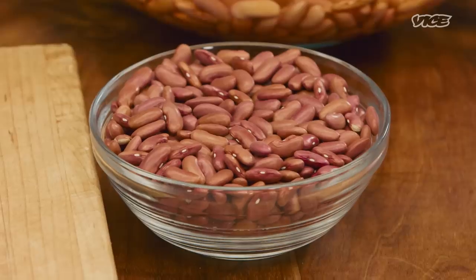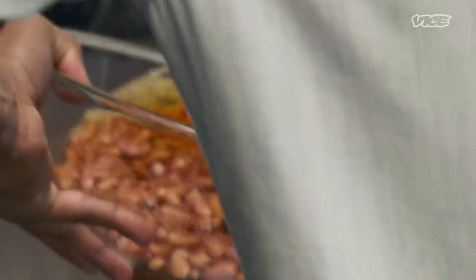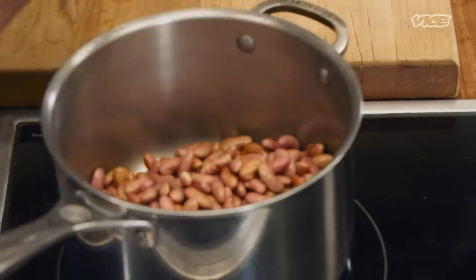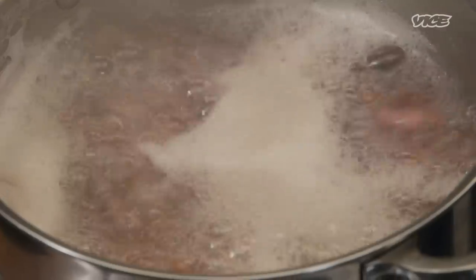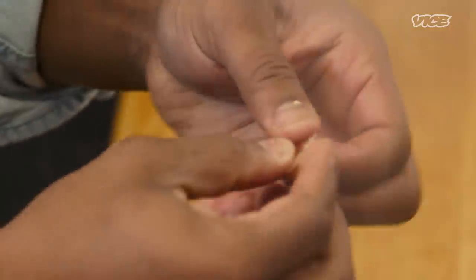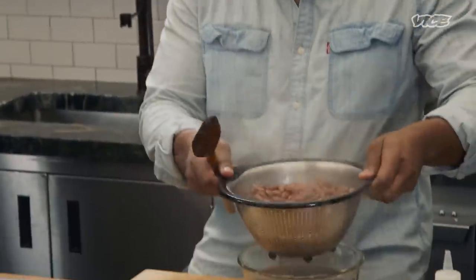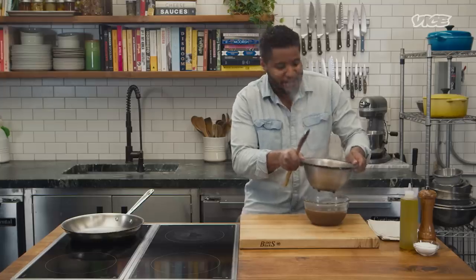Next we're gonna talk about the beans. Refried beans — very important part of making pupusas. I've got some red beans that I soaked overnight. We're just gonna strain these and get them boiling. They can boil for three hours, four hours. If you don't like beans, honestly, don't talk to me. What I'm looking for is the ability for the bean to just dissolve in my fingertips — so they're ready to go. I'm gonna strain them out and reserve just some of the bean liquid for the refry process.